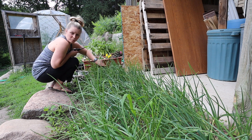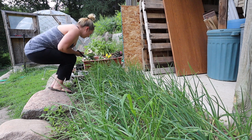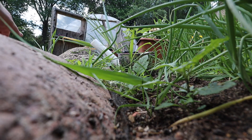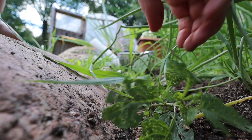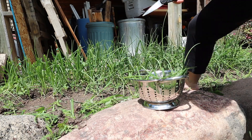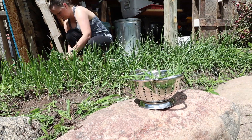Now I'm not overly cutting them because I don't need them super short. I'm just trying to keep them healthy.